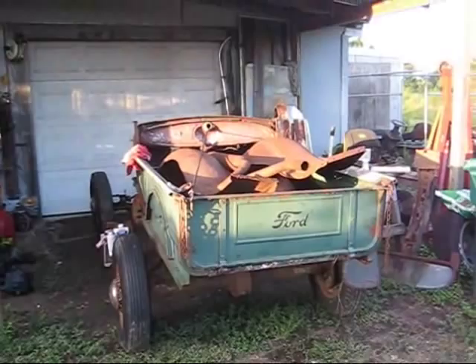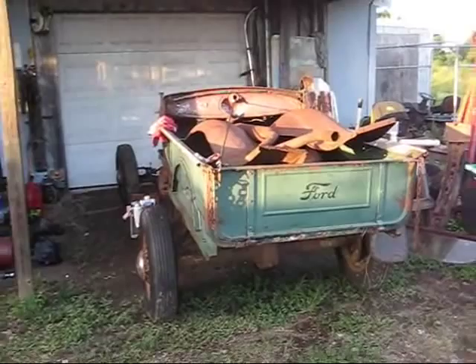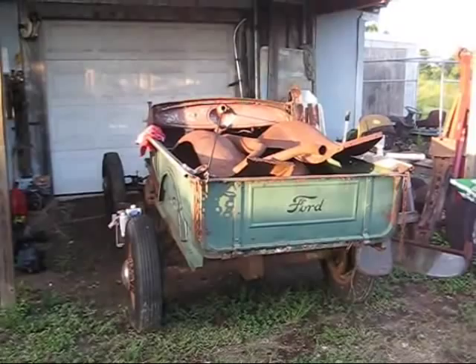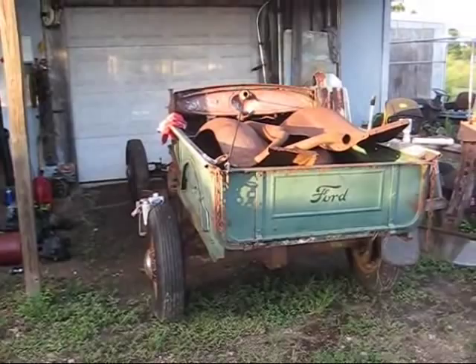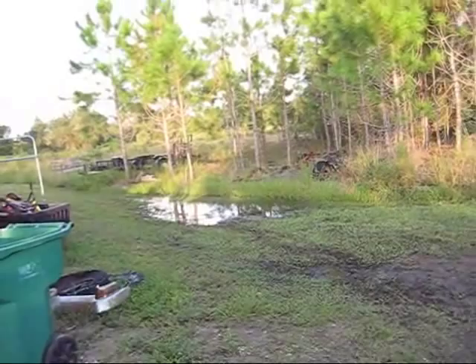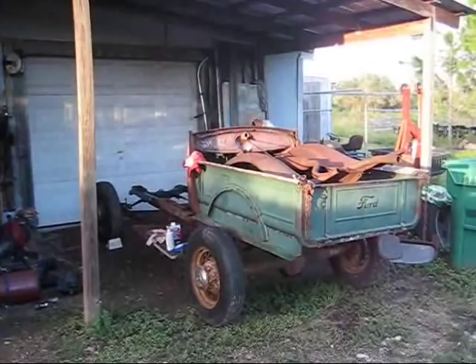I dragged a little Model A truck up underneath the overhang here to try to get some of the frame cleaned down and get it painted. We're getting rain here way too far into October. I'm having a really strange weather cycle this year — normally these heavy rains are during August and on their way out in September, but it rained yesterday and came down hard, flooded up in there, came down for probably five hours solid. Anyhow, I'm going to try to get on this thing and get the frame painted.